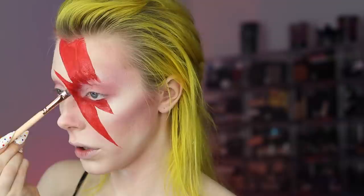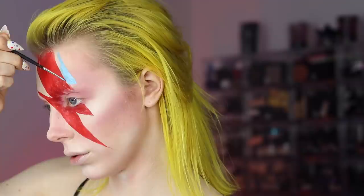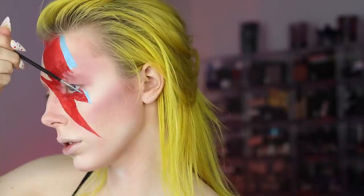Using a blue shade of the same water activated product, I'm creating that outline of the lightning bolt and filling it in. Again, this was just a finicky, time consuming step. I cannot recommend enough using a really small liner brush for something like this.